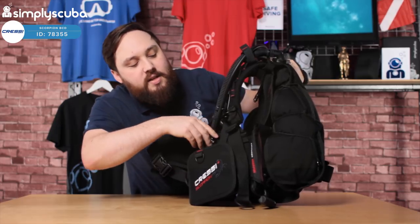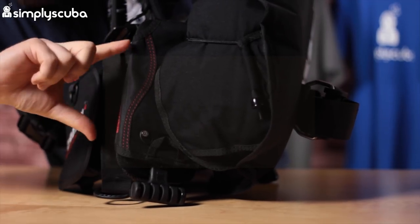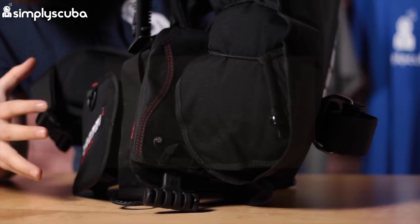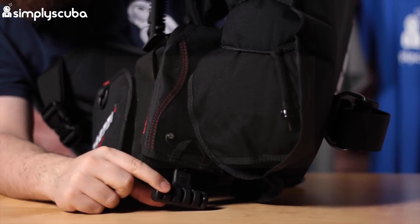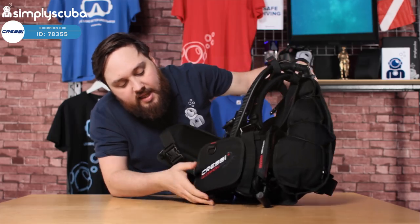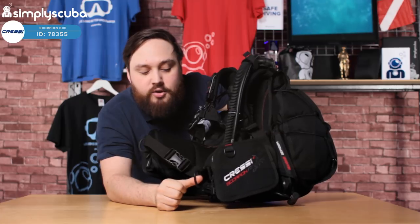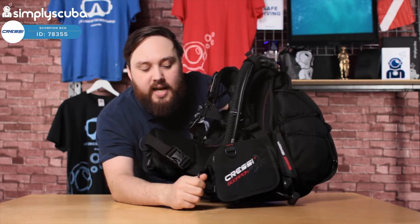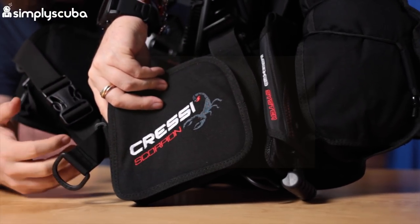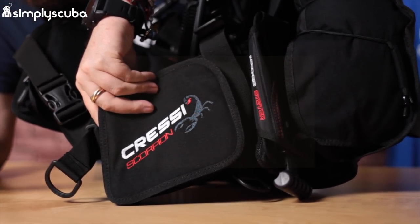Behind that, this is where our integrated weight system sits. They're now vertical instead of horizontal — they sit around behind you, which keeps them nice and close to your body so you're still nice and trim. Grab hold of the black handle, yank it down, and that will allow you to ditch the weights. Underneath that, you have one D-ring that attaches onto your waistband to help you adjust it. It's held in position in a little clip which keeps it nice and streamlined, so even when you're done up, you don't have lots of strap just flapping around.